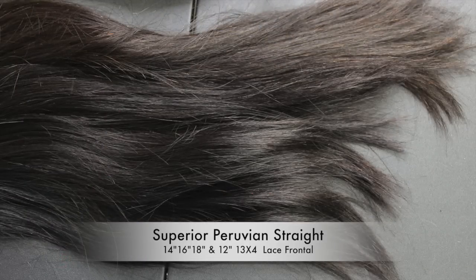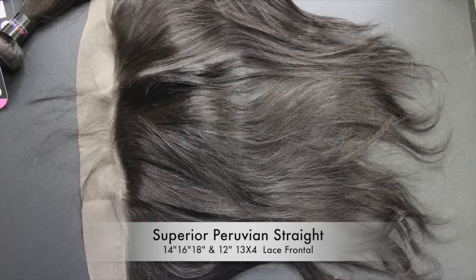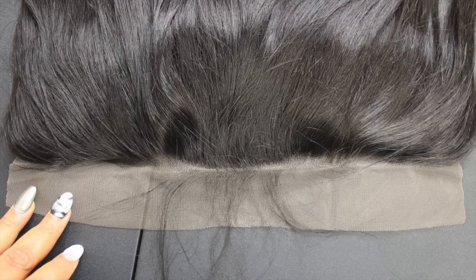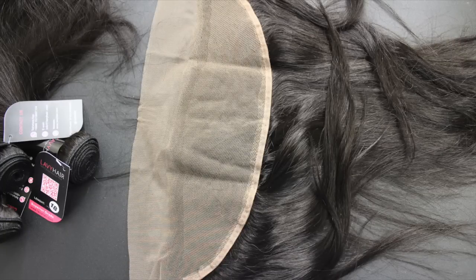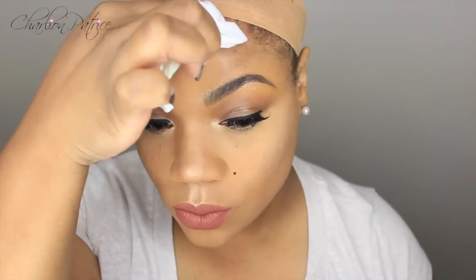This hair was very soft. I wasn't getting any shedding or anything when I was running my fingers through it, and as you can see the bundles are a nice size and the wefts are constructed very well. This is the frontal, and I love the hairline — I don't have to do much plucking with this frontal. The knots did not come bleached, so I did bleach the knots to my liking and then made a unit with it.